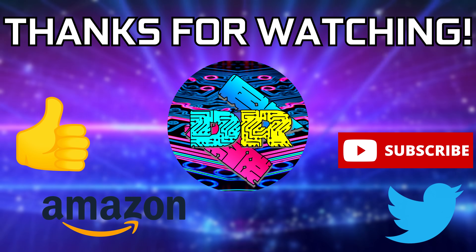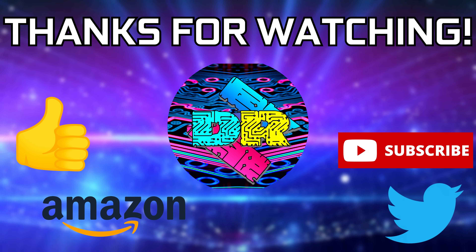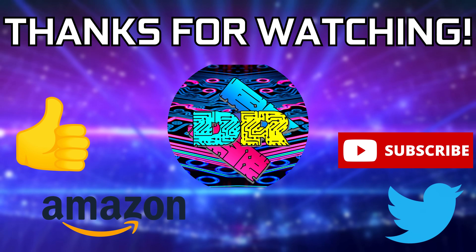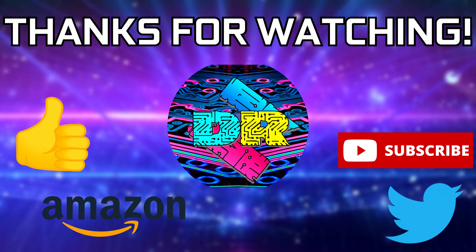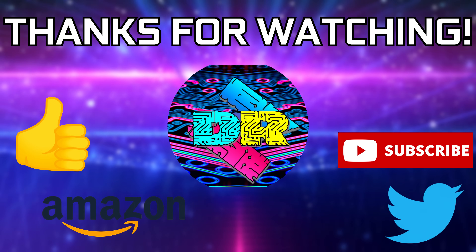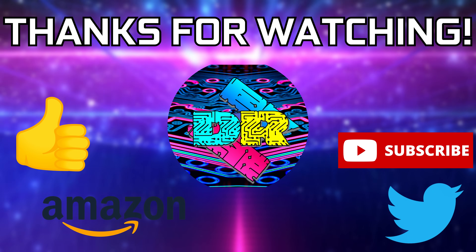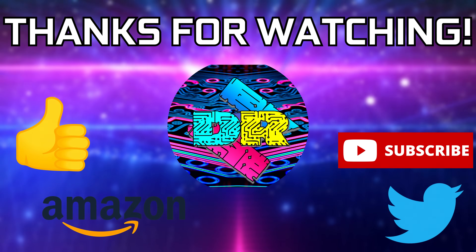If you guys found this video to be informative and entertaining, then leave a like. Let me know your thoughts in the comments down below. Be sure to check out the video description for cool links and ways to support the channel, such as using my Amazon affiliate link. And if you're interested in seeing more content like this, then consider subscribing — I'd greatly appreciate it. Thank you guys so much for watching, take care, and I'll see you in the next one.